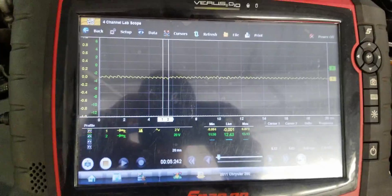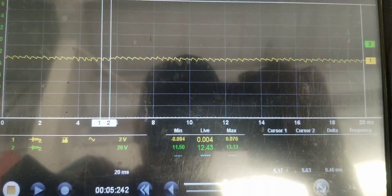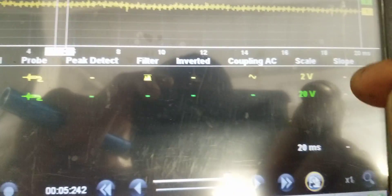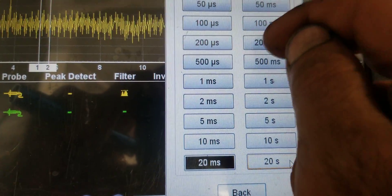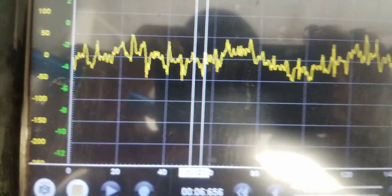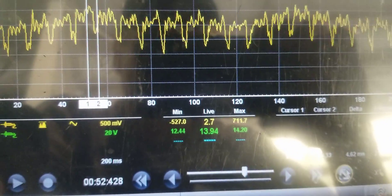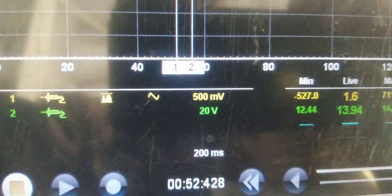I'm going to have somebody get in here and raise the RPMs. I've got Phil in there. He's going to raise her up to 2,500 RPMs just to see what happens on this alternator once you raise the RPMs with it fully loaded. Let's try bringing this down to a 500 millivolt, 200 millisecond screen. There's our ripple, raised RPMs. There's our charging voltage. We're unloaded and you can see 13.93, and we're right back to that nice, consistent ripple — 500 millivolt screen, 200 milliseconds.